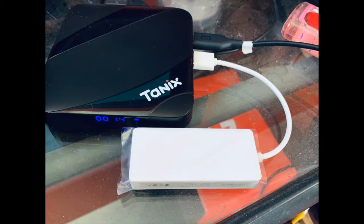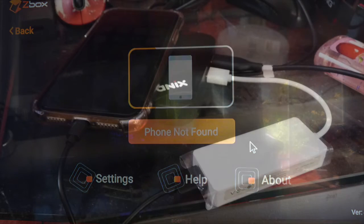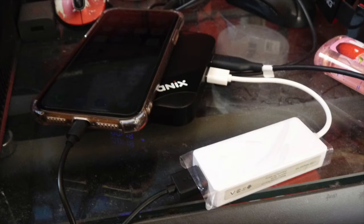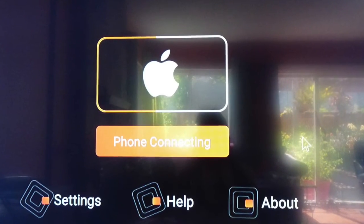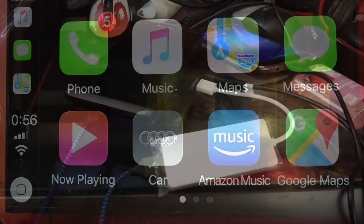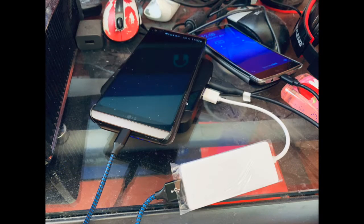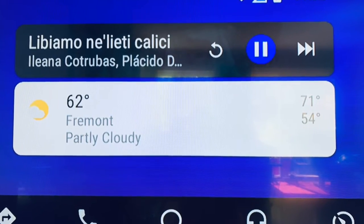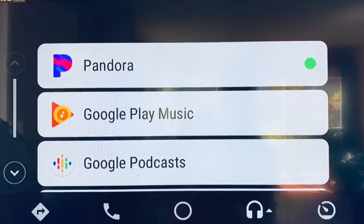This is how you plug it in. When you plug it in, it will say 'Found'. When you plug in your iPhone, it will show the phone connecting, and then CarPlay will come up. When you plug in the Android phone, it will connect to Android Auto already installed in your phone. Make sure you use a 2.1A charger and power it up.